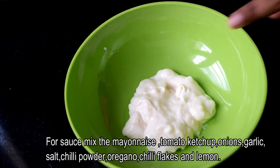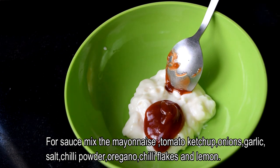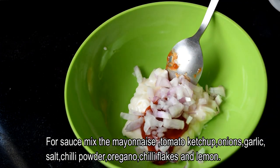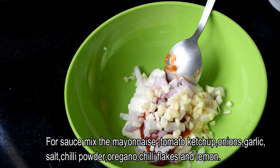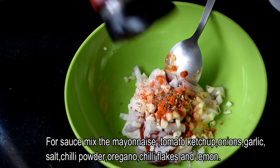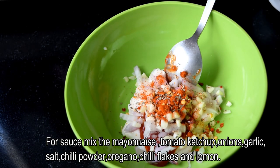In a bowl, add 3 tablespoons of mayonnaise, 2 tablespoons of tomato ketchup, 1 teaspoon of onion, 1 tablespoon of oregano, and 1 teaspoon of chili flakes.